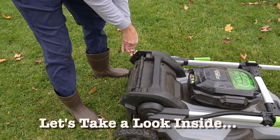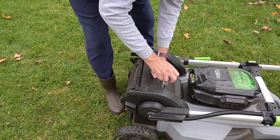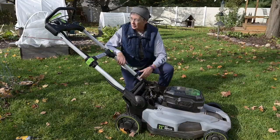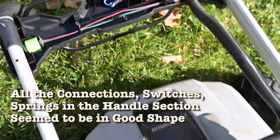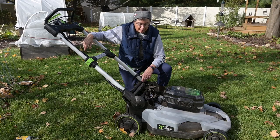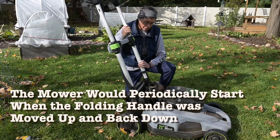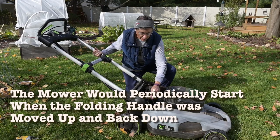I pulled the housing off of this Ego mower, which I absolutely love, and I checked all of the wiring harnesses to make sure they were tight. I took apart the handle and worked on that to see if the relays were connecting and making positive connections. I got it to start once by moving the handle up and down, which wiggles the wiring harnesses inside.